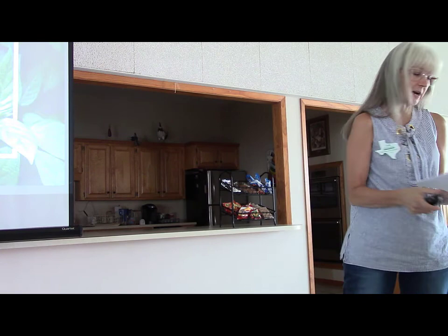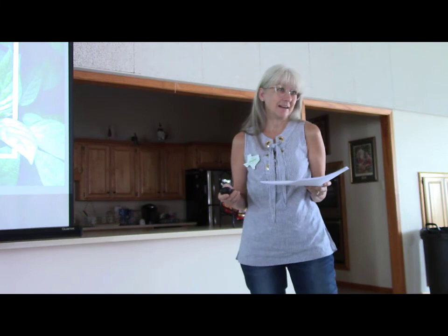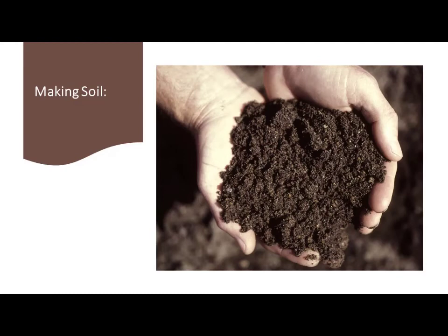A huge support has been my husband, who's been the laborer for everything — there's no way I could have done as much without his support. This style is also known as lasagna-style sheet layering, composting, no-dig, no-till gardening. The Back to Eden style garden has a multitude of names but they all basically have the same concept. We've done this on a pretty big scale, but you can do this same thing on a small scale — it doesn't have to be as big as our gardens are.